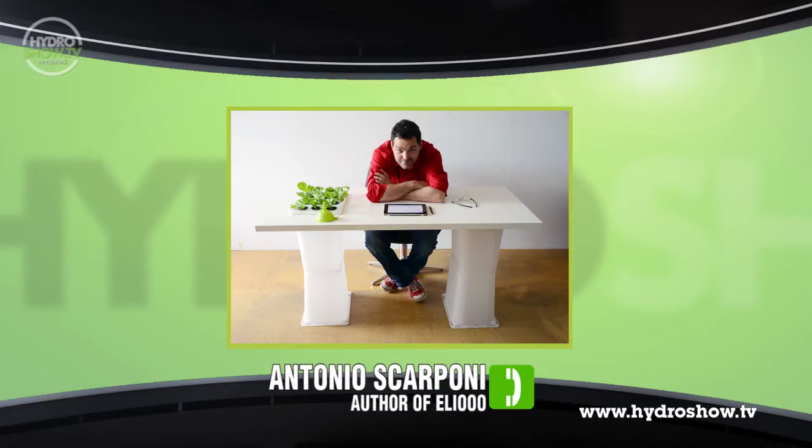What first gave you the idea for publishing this book, as opposed to manufacturing your own hydroponic system? The idea was conceived in a moment in which I realized that instead of inventing a new production chain, I could just make a book and tell people how to build a hydroponic system.